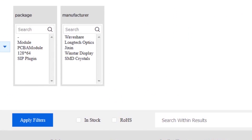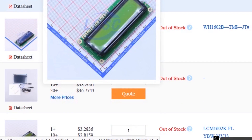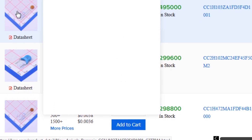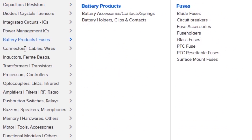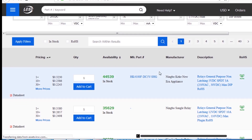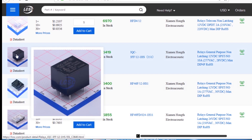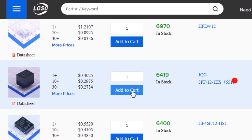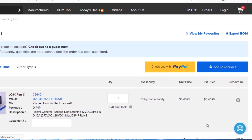As you can see I am on the LCSC website. Here you can find almost every type of good quality components at a low price. You just need to go to the category option, select your desired category, and search for your required component. To make an order, you need to select your required component and click on add to cart. This will send your items into the shopping cart where you can place an order by selecting your desired shipping and payment method.